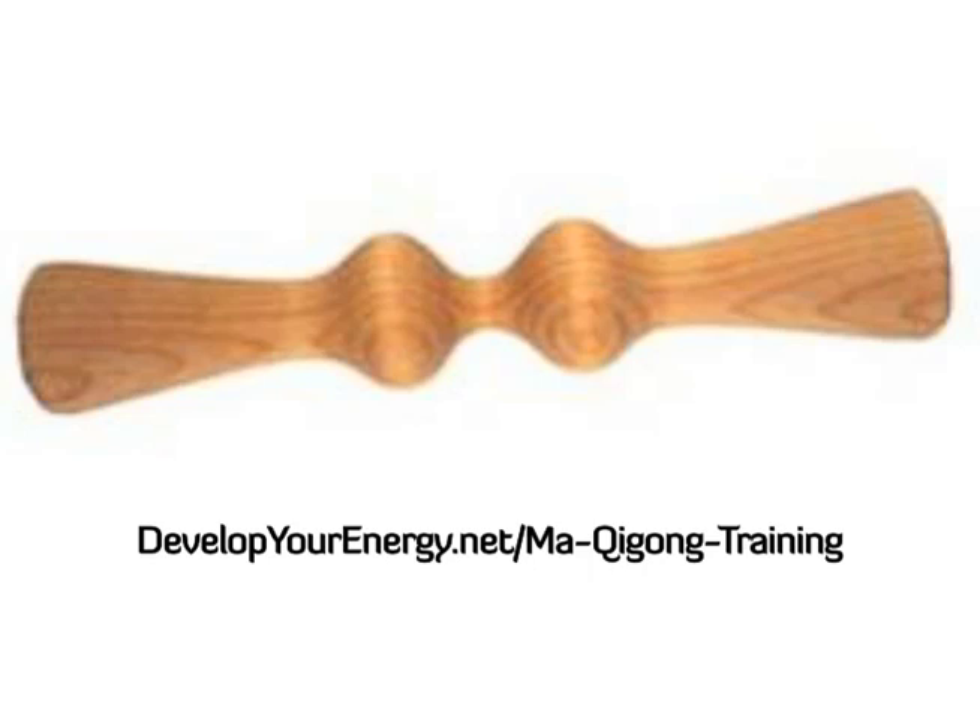This chi stick can be used to store that energy, and then that energy can be used at another time, which is beautiful. If someone is sick, if you want a little extra boost, or maybe you don't have time to train, you can actually hold this chi stick after you've built energy in it and absorb the energy from it just as though you've trained. And it'll work just the same.